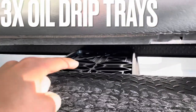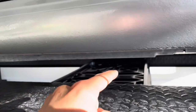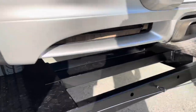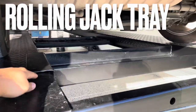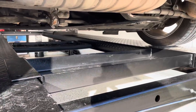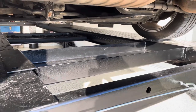The third item is these drip trays down here. It comes with three of them and you can line them along the runway rail so they collect any type of oil if your car is leaking. Fourth item is this jack tray to put on a rolling jack if you wanted to opt in for that — I did not because it was quite expensive and I don't think I'm going to need it.